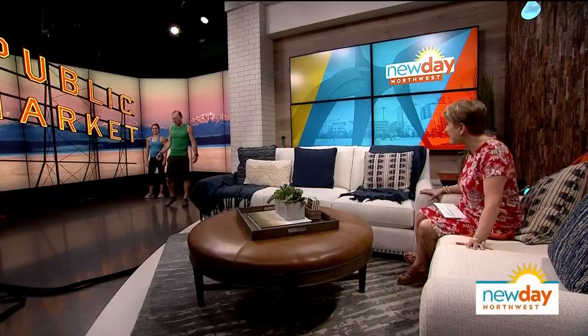That sounds perfect, thank you so much — that was great fun. You can join Ian and thousands of people at all fitness levels for a special free boot camp workout at Memorial Stadium in Seattle on Sunday, July 28th, to celebrate the 10th anniversary of Ian Fitness. Additional details are linked on New Day's homepage, where you can also find the segment and do the workout right along with them.